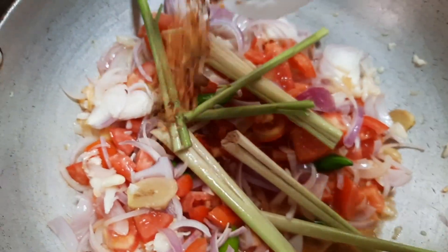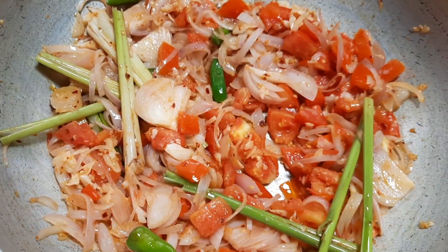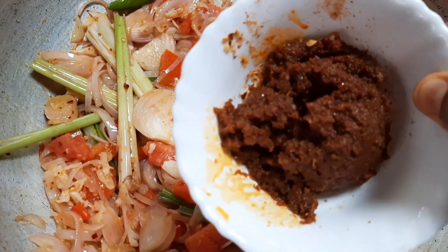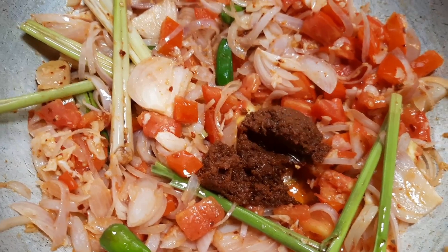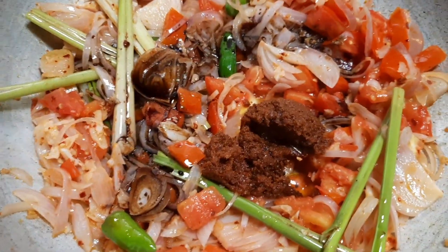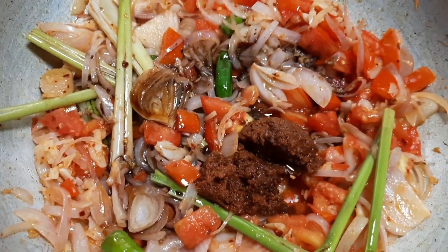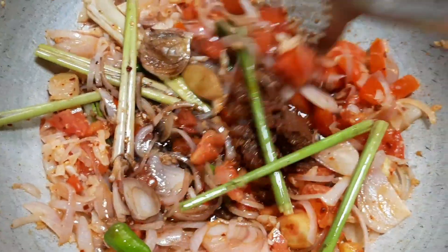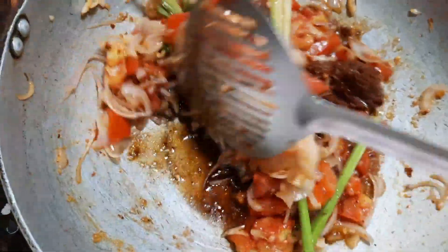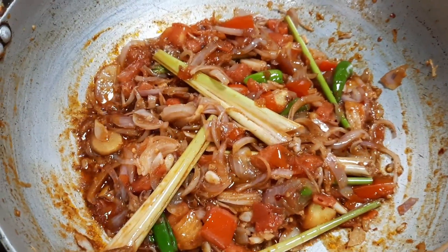Now let's add about one teaspoon of chili flakes — this gives a nice heat to the dish. You can alter the chili flakes according to your taste. Now let's add about one tablespoon of tom yum brown paste, one teaspoon of dark soy sauce, and two teaspoons of fish sauce. Note that the tom yum brown paste and soy sauce have salt in them, so be careful while adding salt.